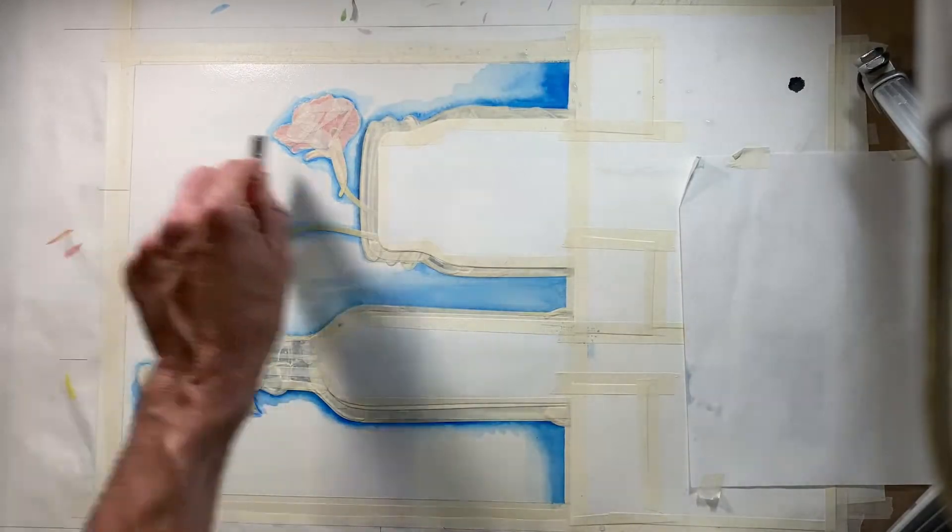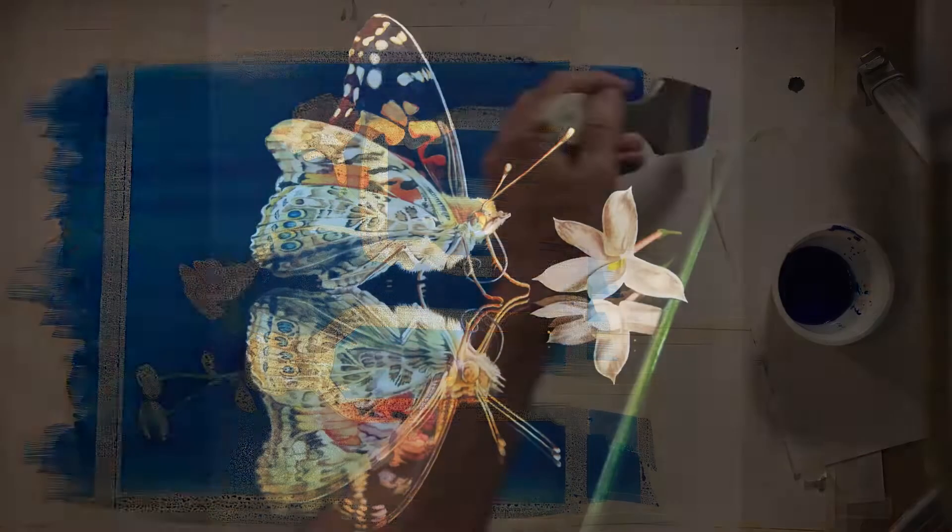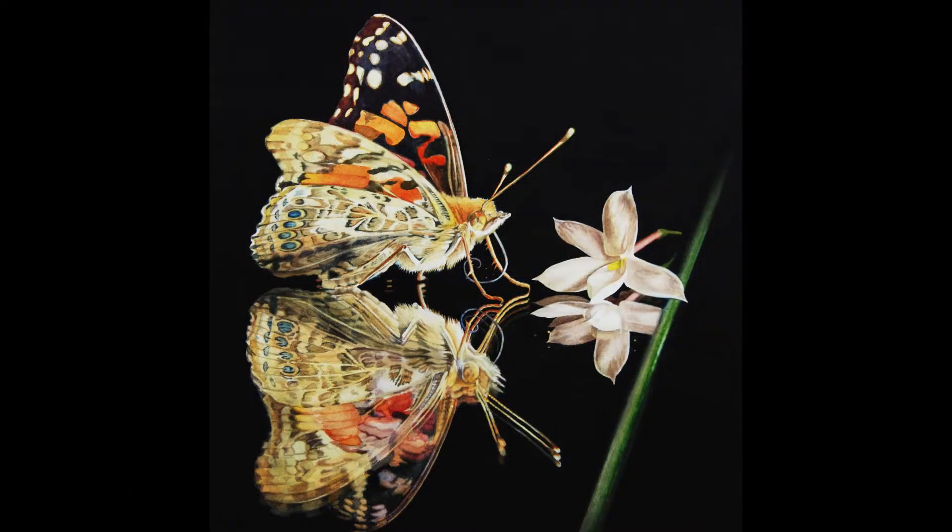You may ask, is masking necessary? And the answer is no. But what is important, in my opinion, is to preserve the unpainted white of your paper somewhere in your composition.